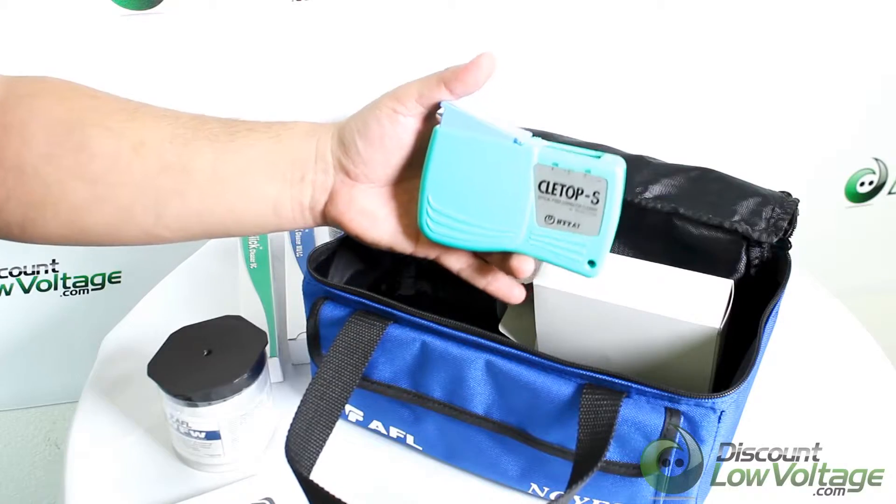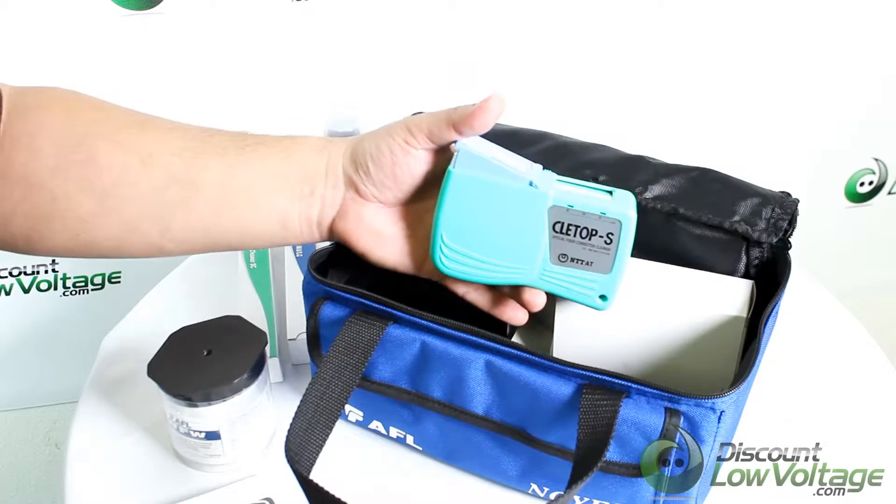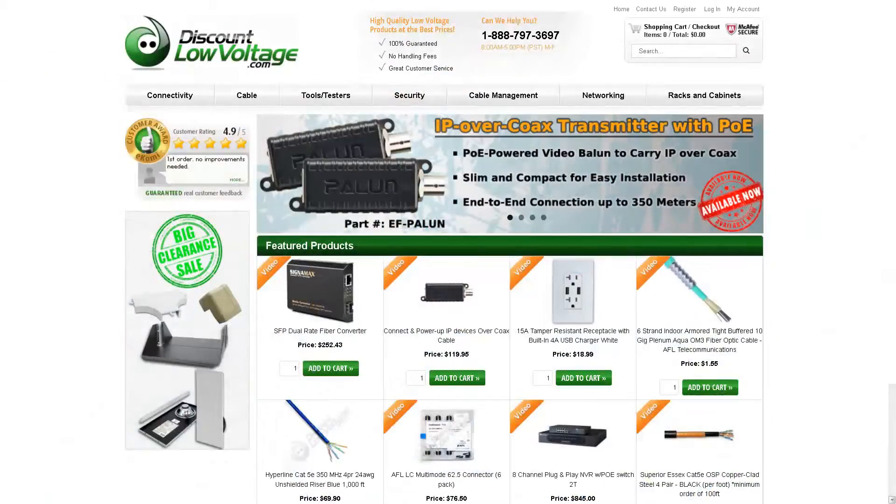There's also a part number just for the bag, if you only want the bag and already have a lot of the accessories. For a more detailed spec sheet and to order online, visit discountlowvoltage.com. Thanks!